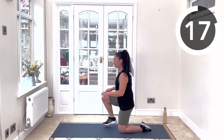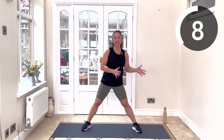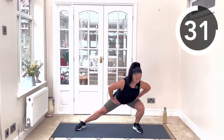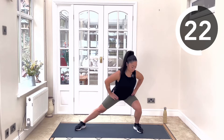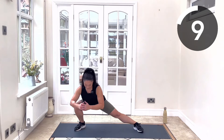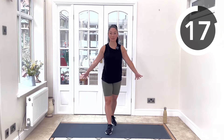Coming back up to standing, we're going to go into our static lateral lunge. Really nice wide legs here — you're going to feel a good stretch down the adductors with every lunge movement. Nice big bend of the knee, feel that stretch along that lengthened leg. As low as you can go — if you can get any lower, even better. That was one round complete, so well done!